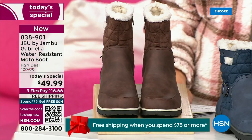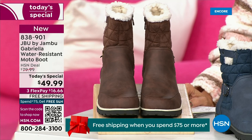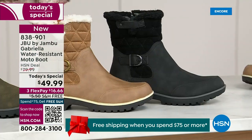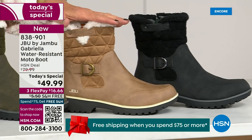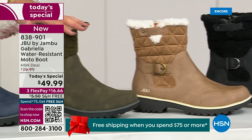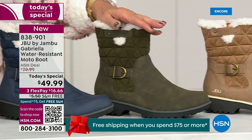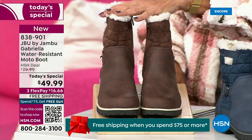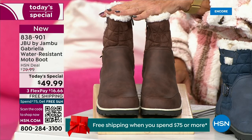Starting on this end, we have your classic black — always a perfect favorite. Then we have the beautiful taupe, how gorgeous is that? Then we have the beautiful olive, and of course we have the navy. And tonight I'm wearing this gorgeous brown that I absolutely love.